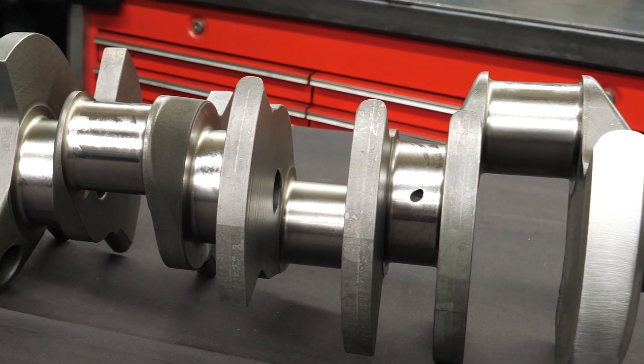We just kind of picked out what we thought would work best. And for whoever gets this engine, when you look at the rotating assembly and you start with that crank, they've really got some room to play with if they want to start pushing more out of that engine.